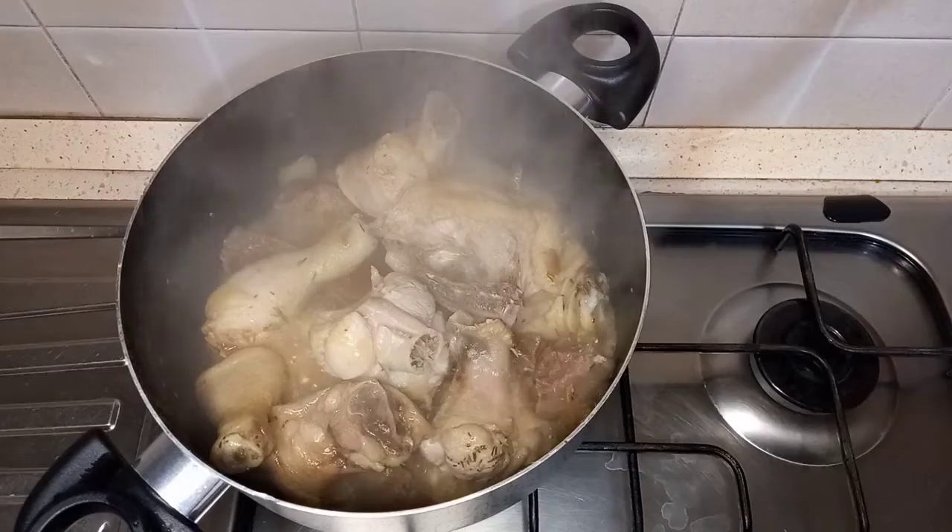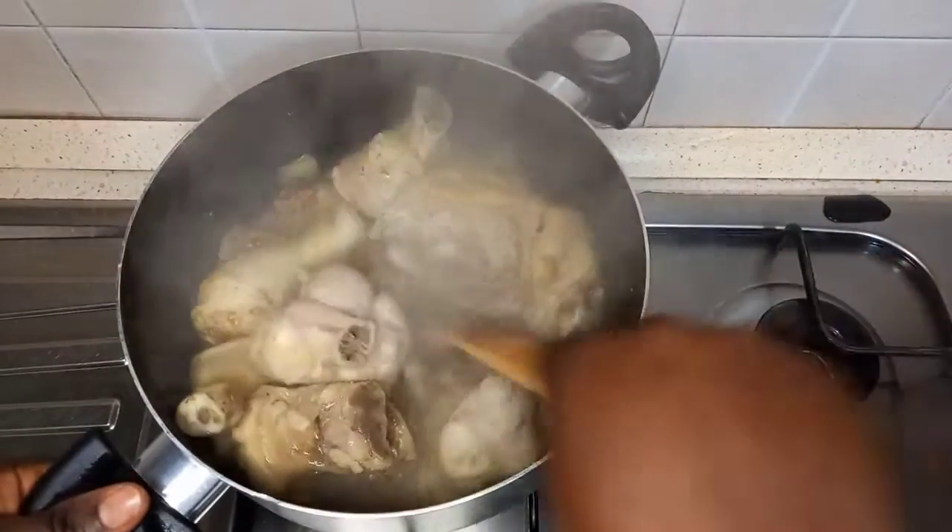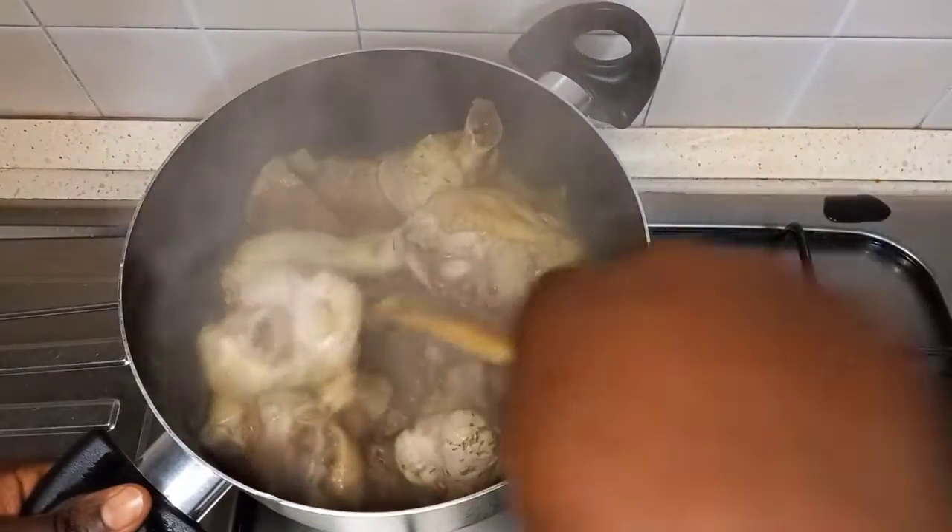This is after 10 minutes and it is ready to fry the chicken and turkey meat. I'm sorry, I lost the clip where I fried the chicken and turkey meats.